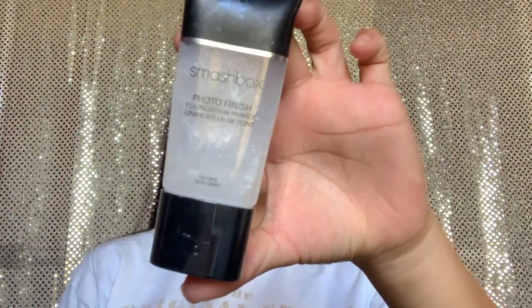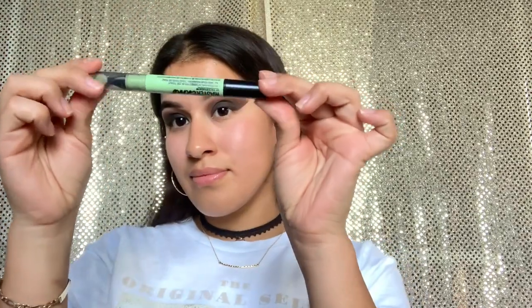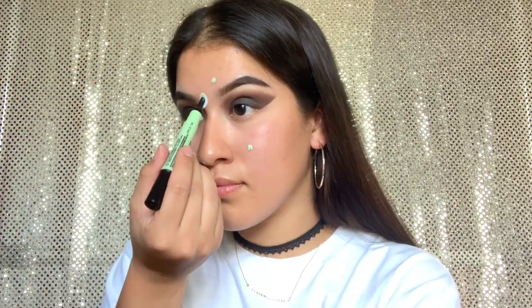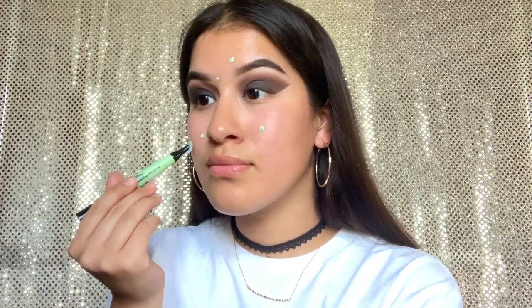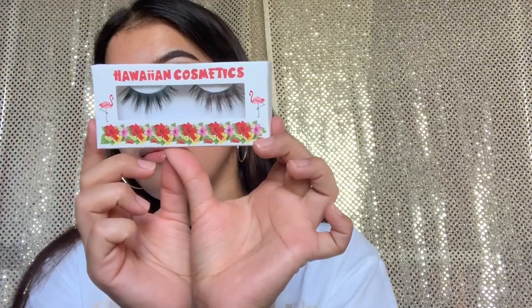It actually came out looking pretty good! Now using my Smashbox Photo Finish Primer, I'm setting it on my face. Then going in with my Maybelline Master Camo color correcting pen in shade green to cover up those red spots that may show through my foundation — because it's lightweight and not full coverage. I'm trying to steer away from that full cakey face this summer.